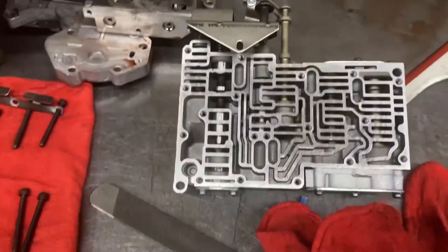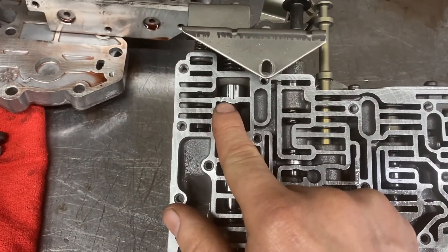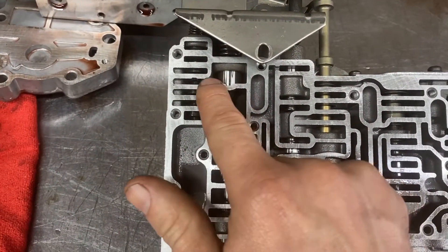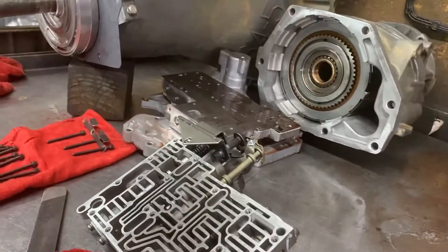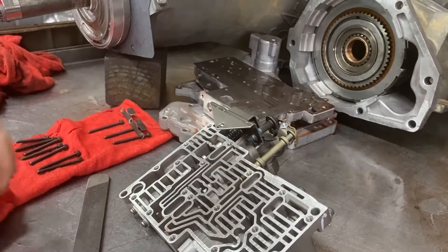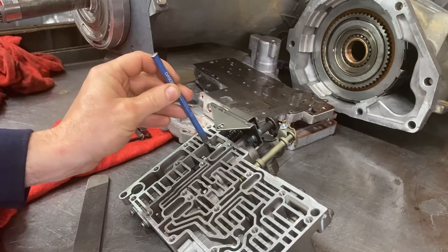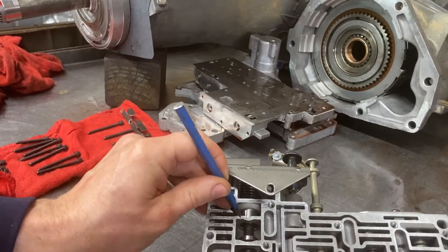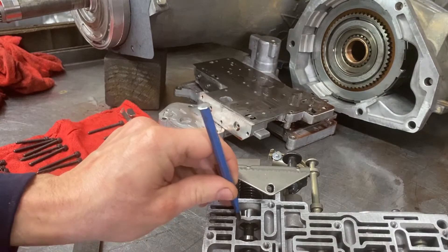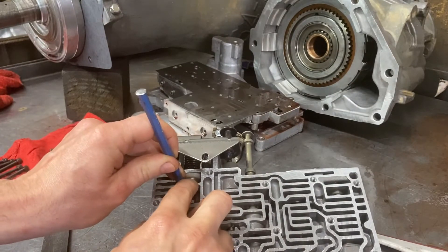So this is what it looks like on the valve body. Here's our PR valve, here's our switch valve, and there's the little indention I've already made on this model. To do this indention you can either use a drill bit like it says, but I find that a little difficult. So what I usually do is take a little chisel and put it to the side of the PR valve — to the side of it — so I'm not hitting right over the top of this bridge on the PR valve.